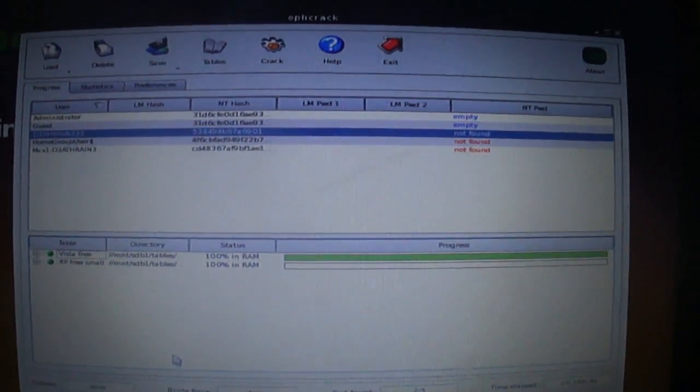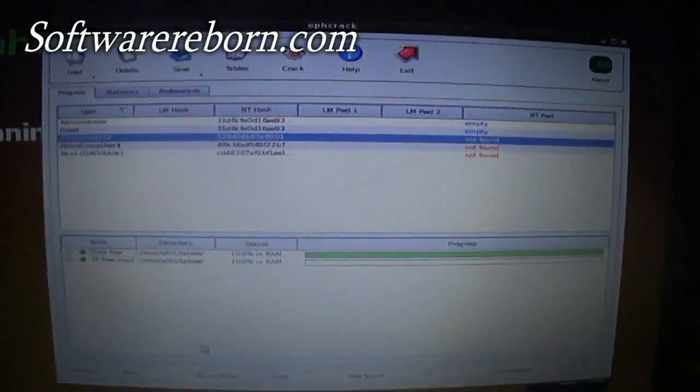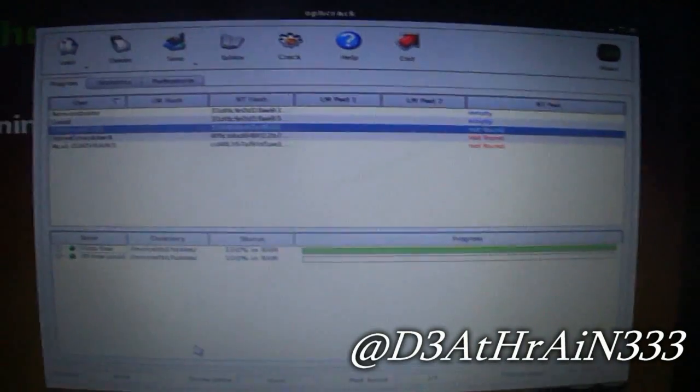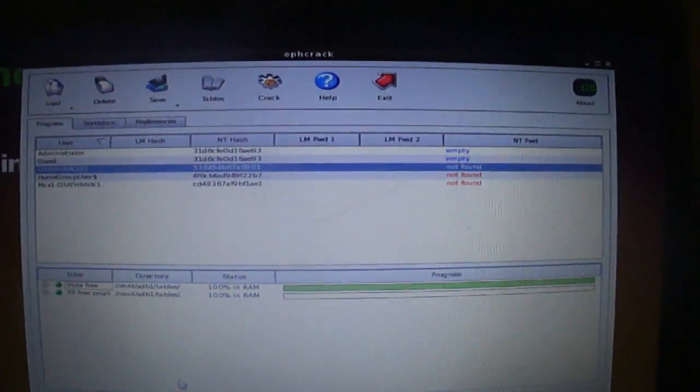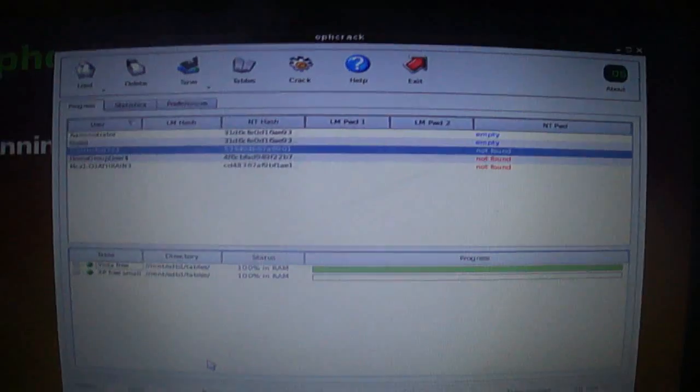Rate, comment, and subscribe to my channel. Check out my website Software Reborn where all these files will be available for download. Check out my Twitter at DeathRain333 — at the top and bottom of the screen you will see the abbreviations for those. Take it easy guys and I hope to see you all very soon.